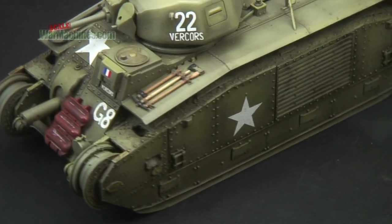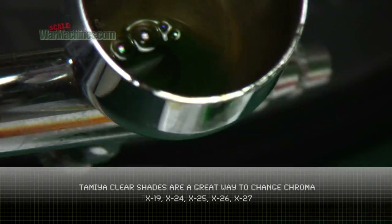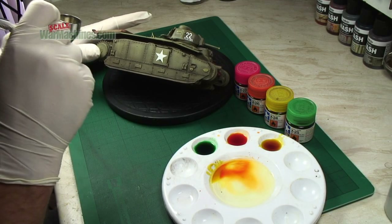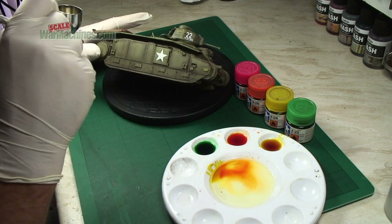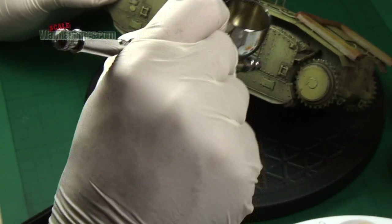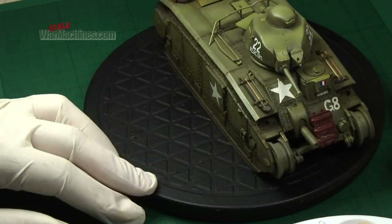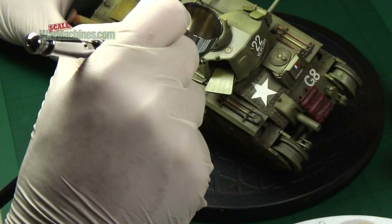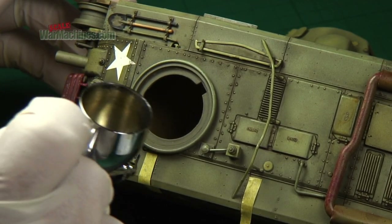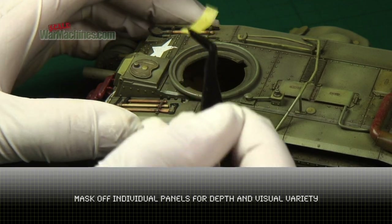For the next stage, we're using Tamiya's excellent clear paints - semi-transparent, semi-translucent paints. You can apply different colours: first we use green and then the sort of orangey yellow. This enables you to differentiate different components and create contrast in the overall olive drab finish. Here you can see various items being picked out and given a slightly different sheen. You can also mask off individual panels, cover them with a paint - in this case the green version - then remove the masking to get subtle differentiation in the panel.